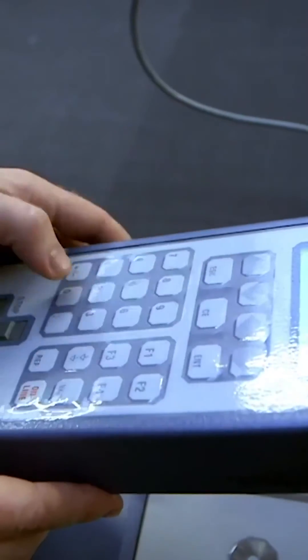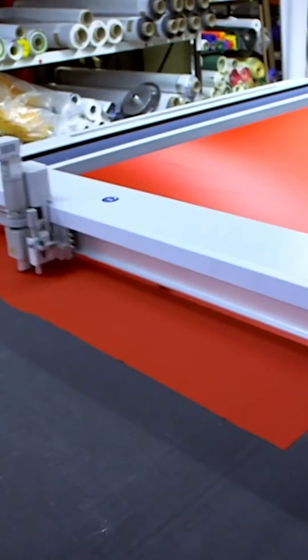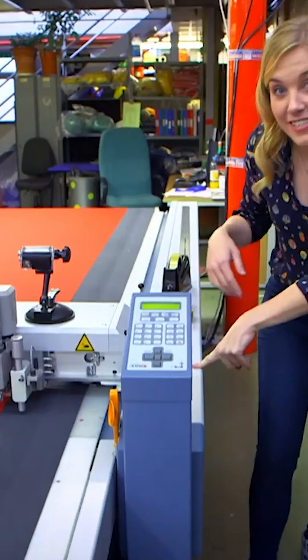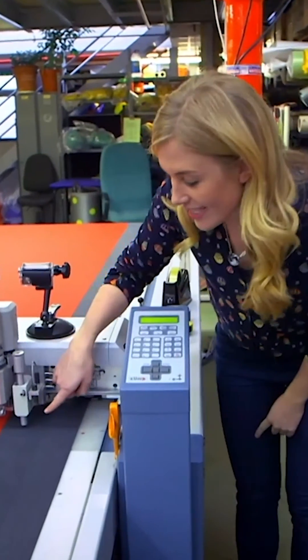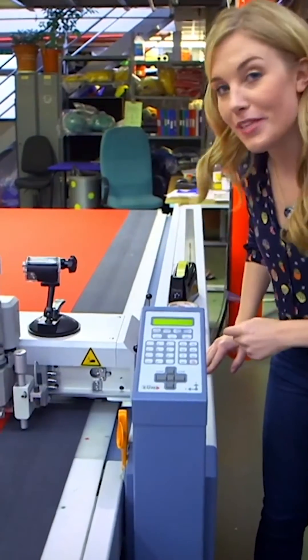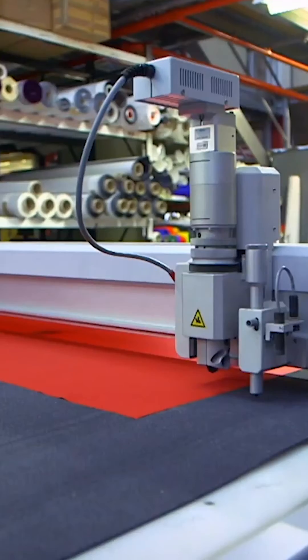First the material needs to be cut into smaller pieces with a small round cutter. Here it is. It fits inside the machine just here. Let's see it cut the material into smaller pieces using my special camera. With my special camera in place, it's time to turn the machine on.